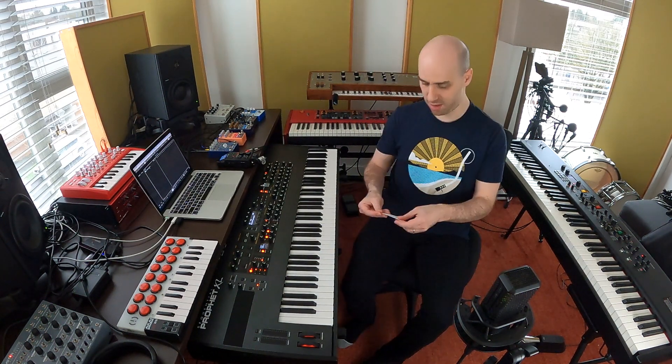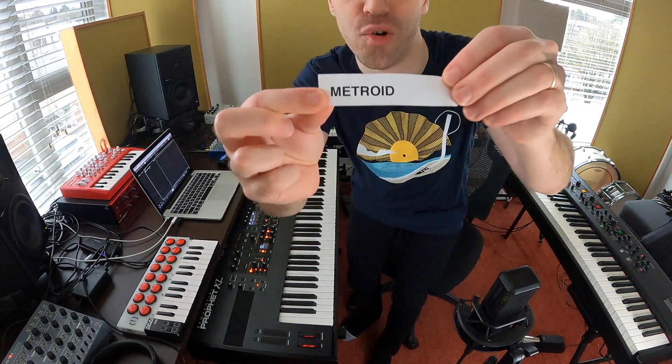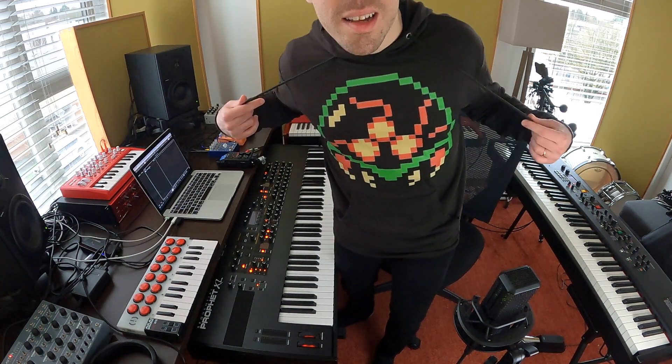Just like in the last couple of episodes, I'm going to take one of your ideas that I have in this box, pick a random one, and try to create a track in one hour. Let's see what we get today — I'm excited. Metroid! I recently got this Metroid hoodie and figured now would be a good opportunity to wear it for the first time. What do you think? Okay, let's get started.